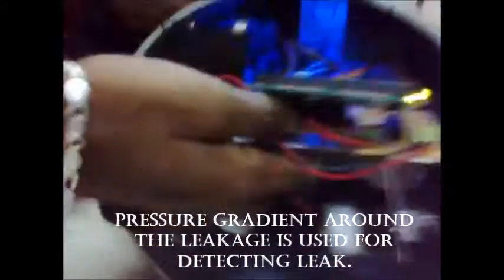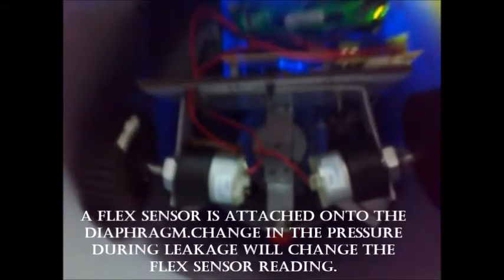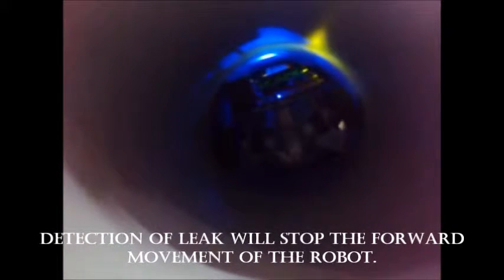Pressure gradient around the leakage is used for detecting the leak. A flex sensor is attached onto the diaphragm. Change in pressure during leakage will change the flex sensor reading. Detection of a leak will stop the forward movement of the robot.